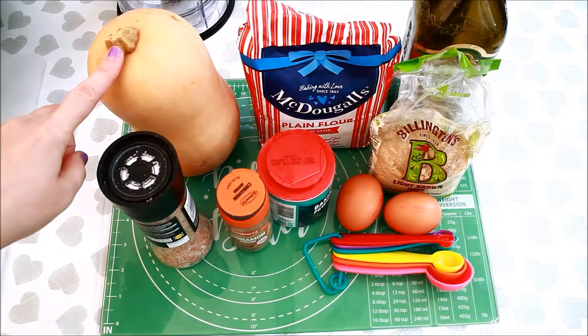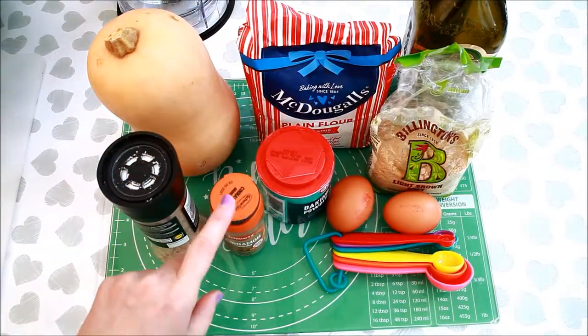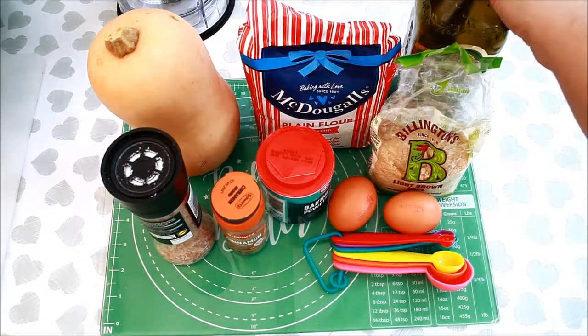You'll need butternut squash, plain flour, brown sugar, two eggs, baking powder, cinnamon, salt and olive oil.